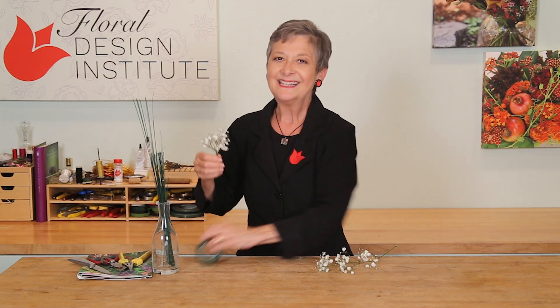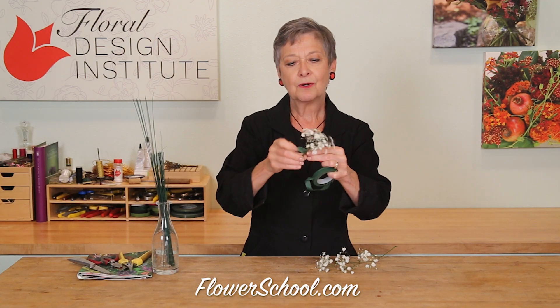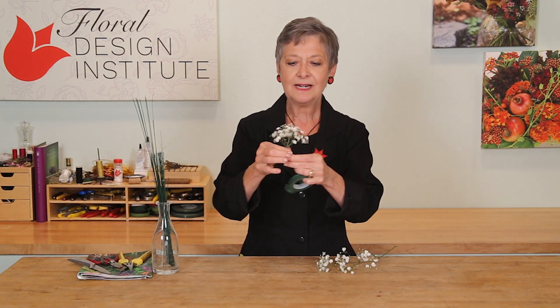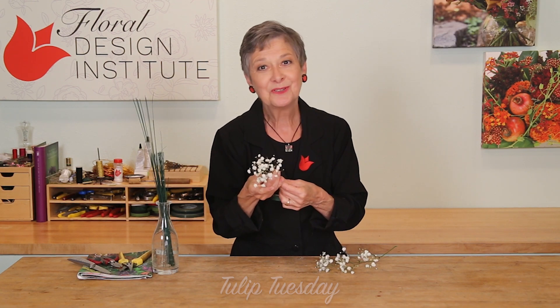Bend it straight down, then using your tape, cover over the wire, straight down the edge and to the bottom. Now you know how the pros do it.